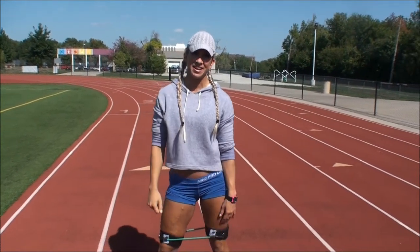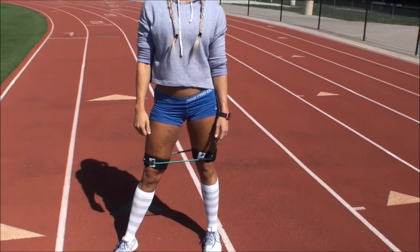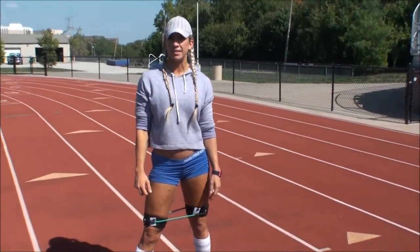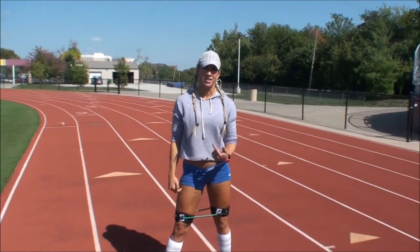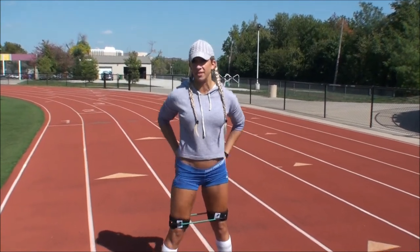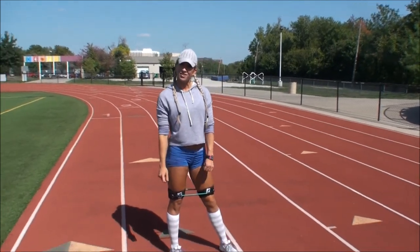Hey guys, I'm Shannon. I'm here today with Kinetic Bands and I'm back at the track. I'm going to go through a leg and glute workout — it's not too quick. It's kind of a lunge mixed with a squat. This is something I do with a lot of my clients without the bands, and once I add the bands in, they say they feel a lot more in their outer thighs, hips, and glutes. So it's a good one and I thought I'd teach you guys too.